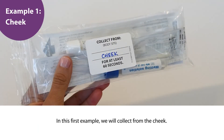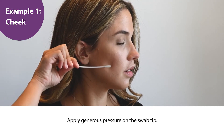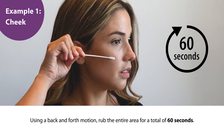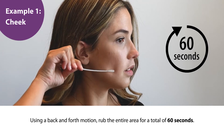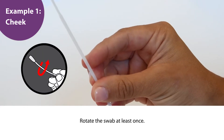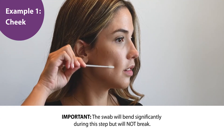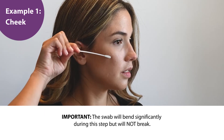In this first example, we will collect from the cheek. To ensure a successful collection, apply generous pressure on the swab tip. Using a back and forth motion, rub the entire area to be sampled for a total of 60 seconds, rotating the swab at least once. Important: the swab will bend significantly during this step but will not break.